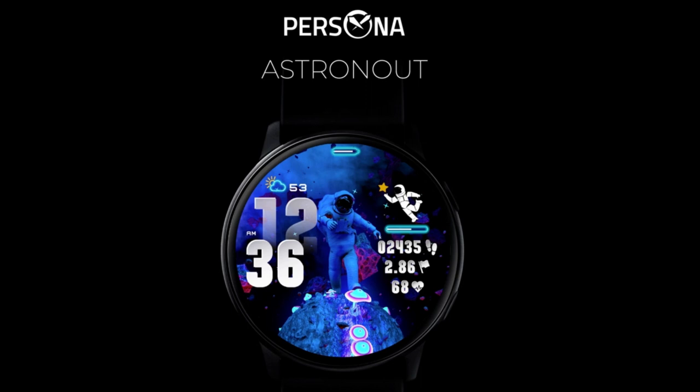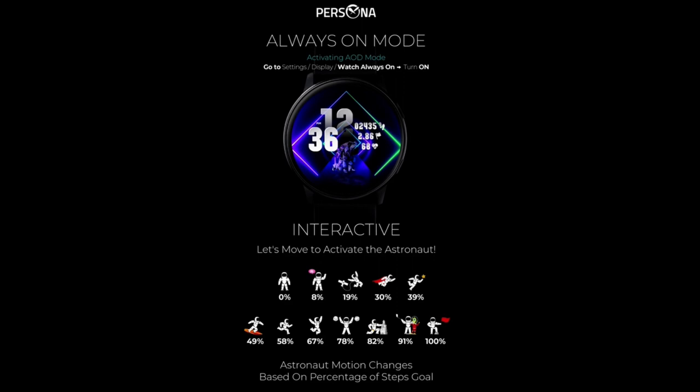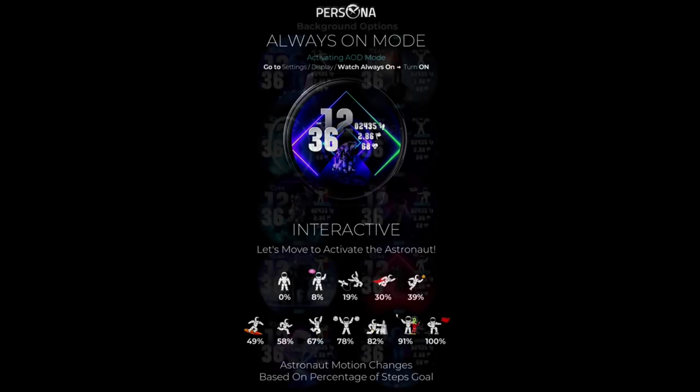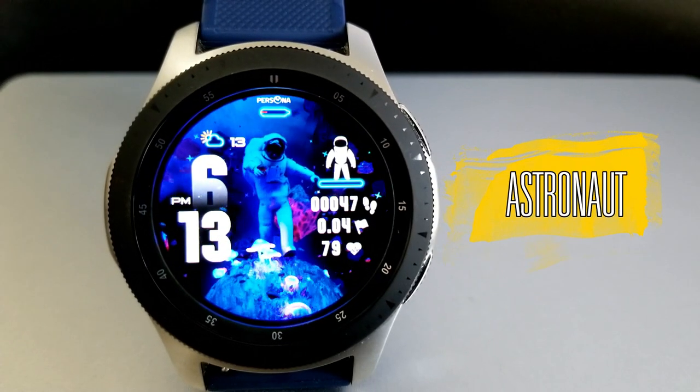So I want to keep those going today with an animated watch face from Persona. Yes, this is another paid watch face, but all of you are going to get an opportunity to pick this up for free by using our code generator tool, which has been included down below in the video description. I am excited to show you this sci-fi inspired watch face from Persona, so without further ado, let's go start the review.